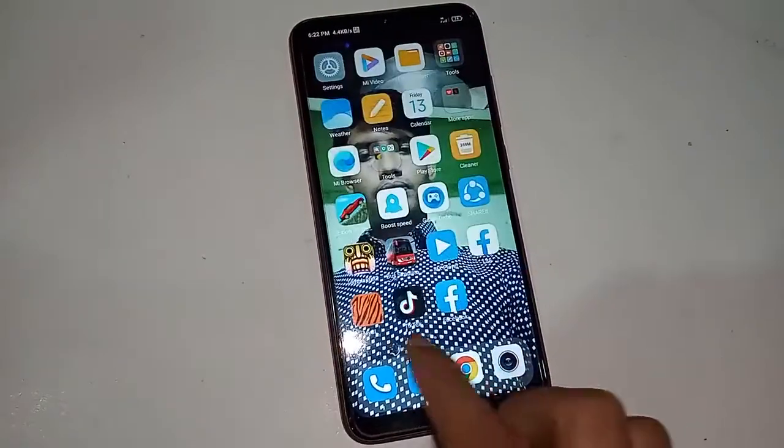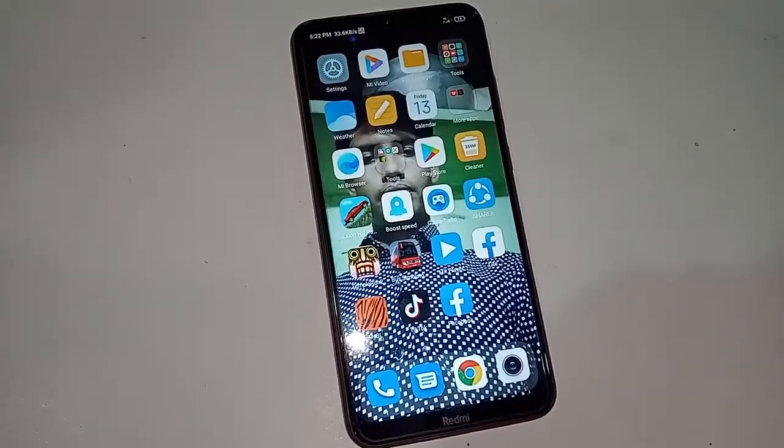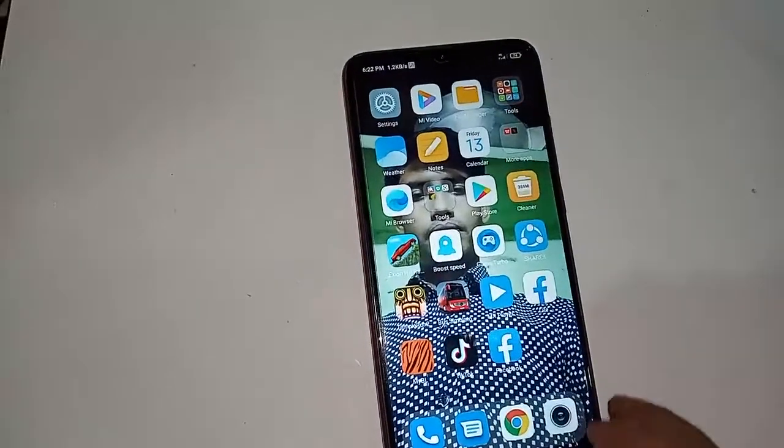Today I'll show you how to fix it when the three buttons of your phone do not work. You can see a menu option on this display.